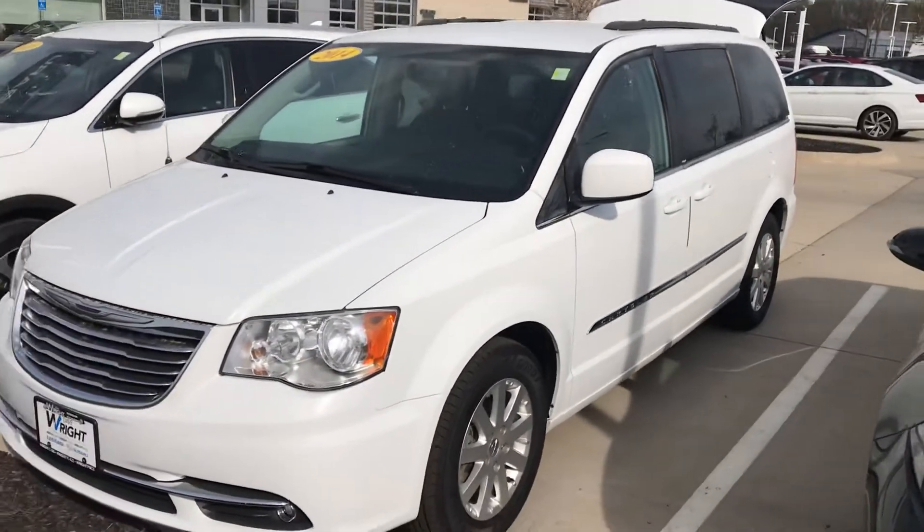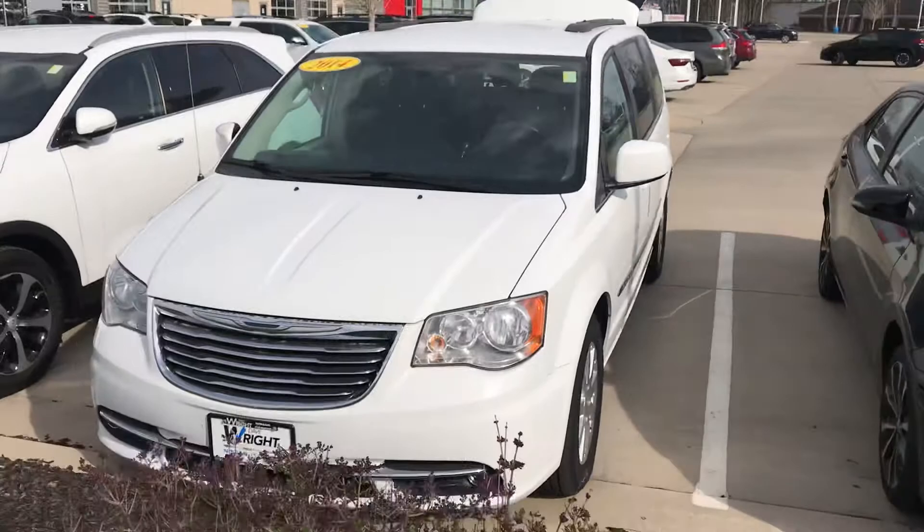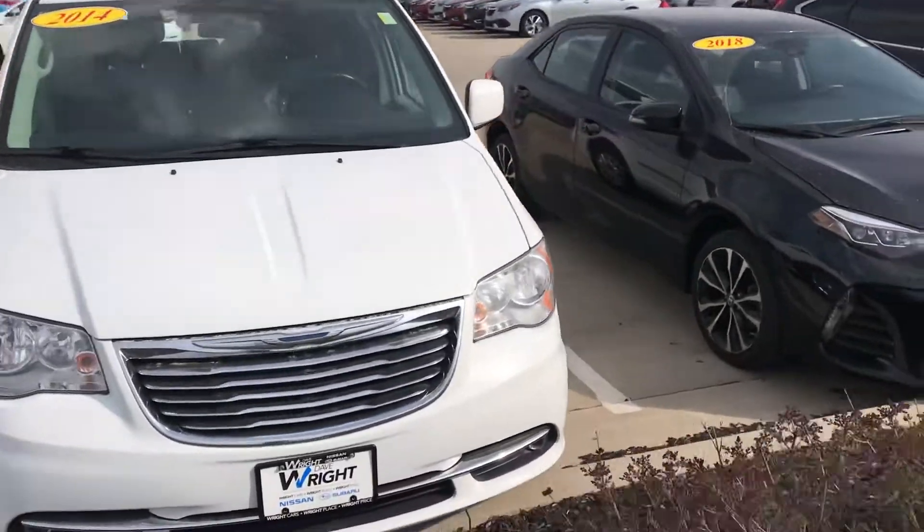Hi Cheryl, it's Nikki over here at Dave Wright Subaru. Here's that 2014 Chrysler Town & Country van.